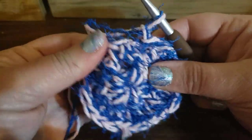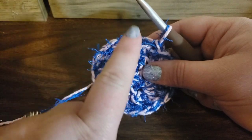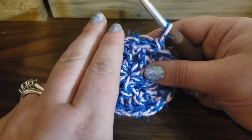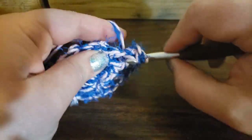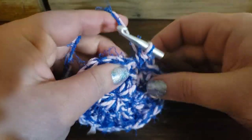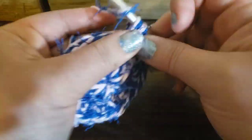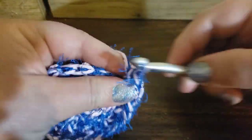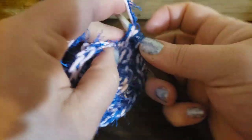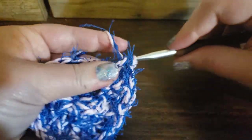Now, normally if you were making a hat, this is where you would switch to doing two double crochets in one stitch, then one double crochet, alternating. But I'm not going to do that — I'm just going to go right back to a half double crochet and keep going around doing two in every stitch. Because I like to have a nice, tight scrubby, not a holey scrubby. I feel like doing two in every stitch will still grow it evenly but make it a more solid scrubby.